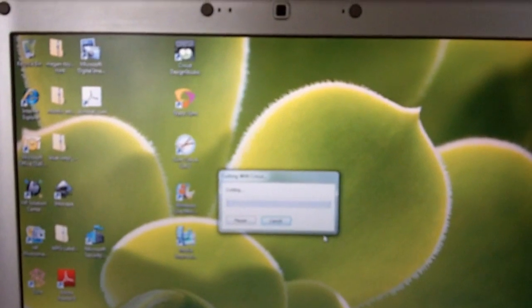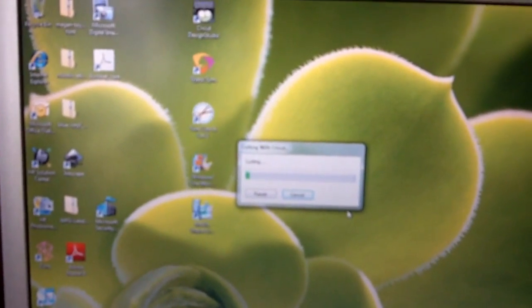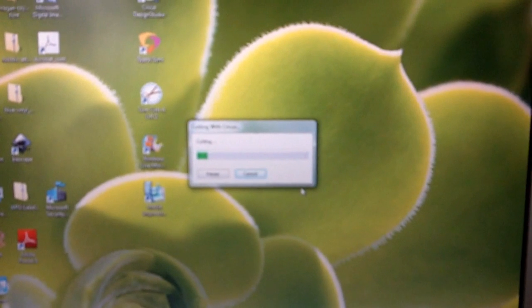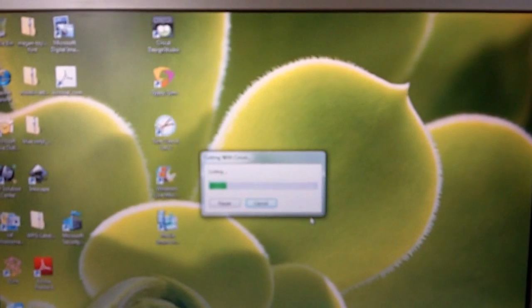So you're going to follow this process for all of the pieces. You're going to have to convert them to an SVG file using Inkscape, then open them up in Sure Cuts a Lot and cut them out. I'll be back in just a moment with all of our pieces and we'll put this card together.